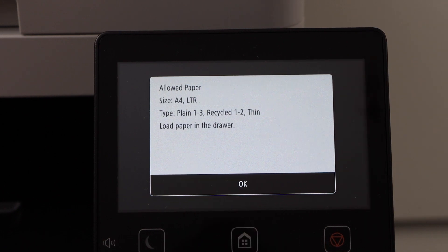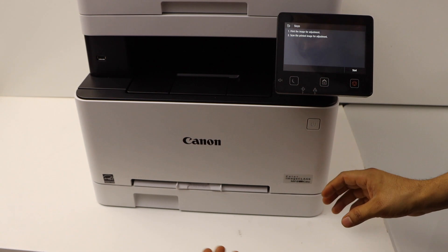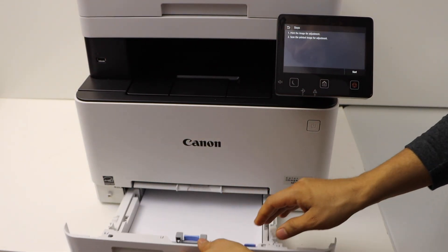You will need to load plain paper, letter size or A4 size. Click OK. Load the paper in the cassette paper tray — slide it out and load the letter size or A4 size paper.